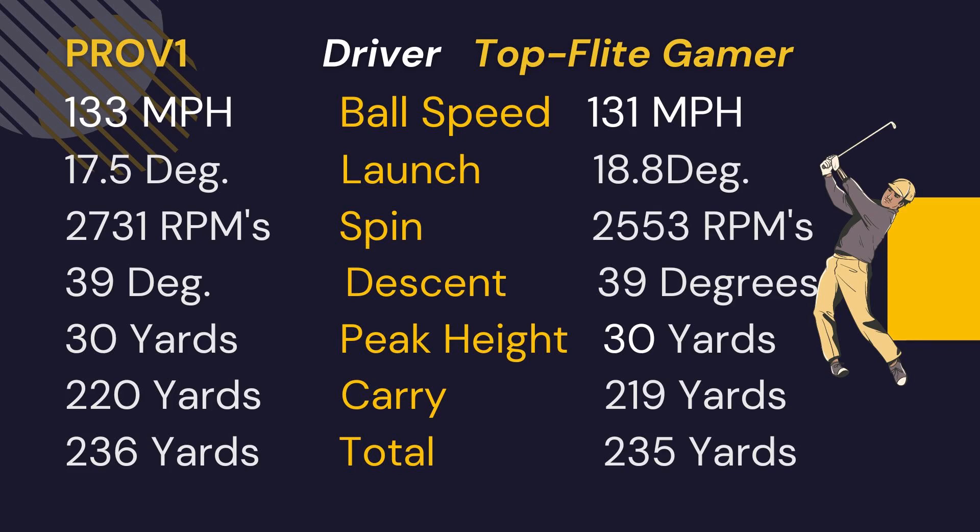The Gamer performed well with the driver. Hope you enjoyed my video on the Top Flite Gamer. If you're interested in the other Top Flite ball I tested — the Top Flite Bomb — click the video above. If you liked the video, like, comment, subscribe. Until next time, Mr. Short Hitter out.